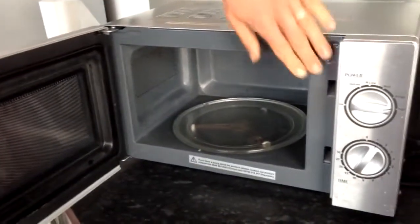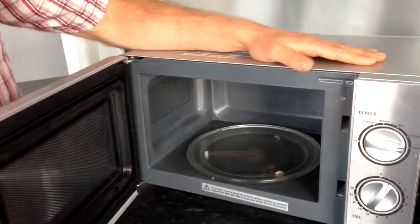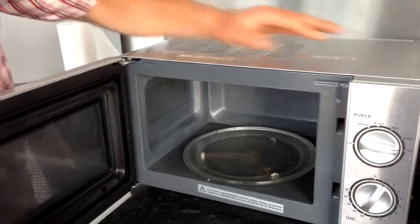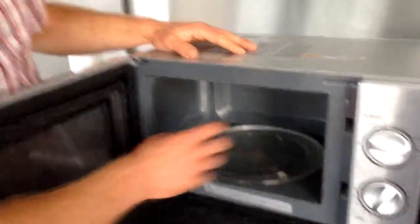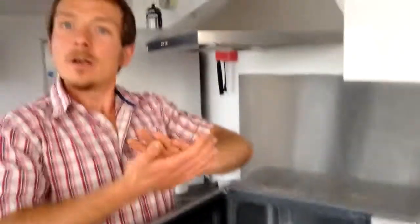Because they're waves, they actually bounce forward and backwards within this chamber because metal reflects microwaves. What happens is it forms what's called a standing wave, where there are parts in here where the wave will accumulate and build up so there's more energy in that part. There are other bits where they cancel each other out, so those will be cold.